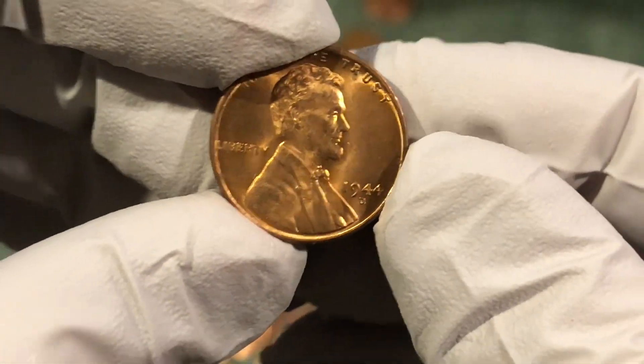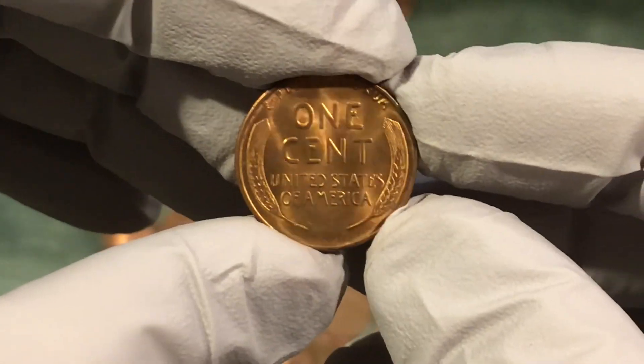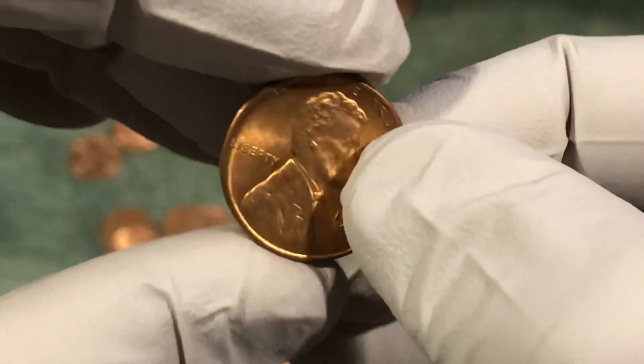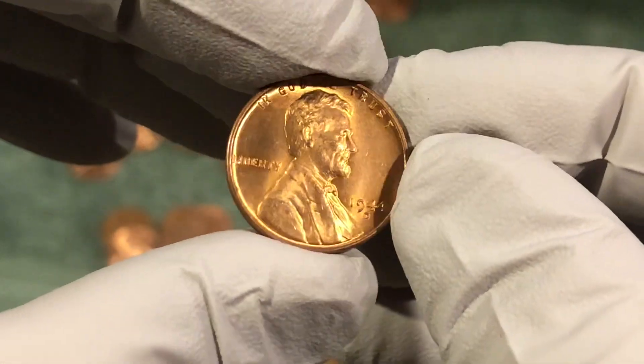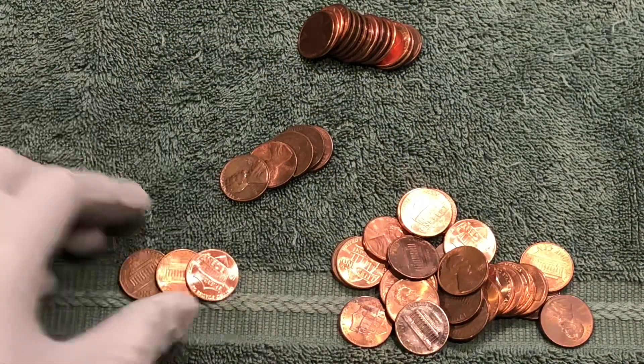1944 D, really nice condition — that is awesome, nice fine. Should put that in a coin flip. That's awesome. All right, next roll, next wheat penny.